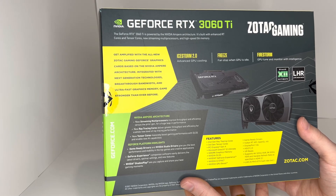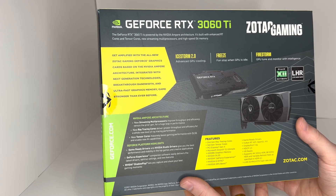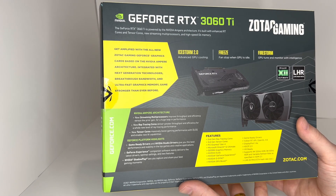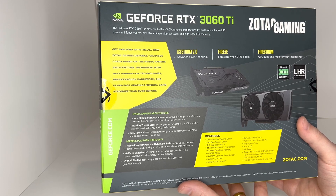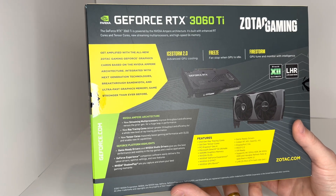OpenGL 4.6, NVIDIA DLSS, DisplayPort 1.4a, HDCP 2.3. It is VR — Virtual Reality Ready. Supports 4K 120Hz HDR, 8K 60Hz HDR, and variable refresh rate as specified in HDMI 2.1.